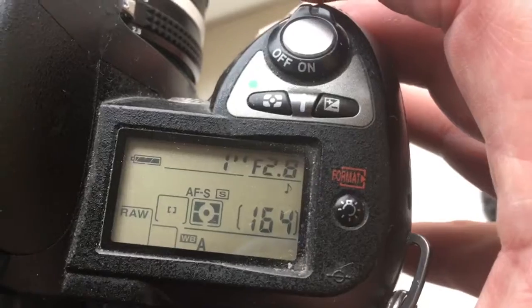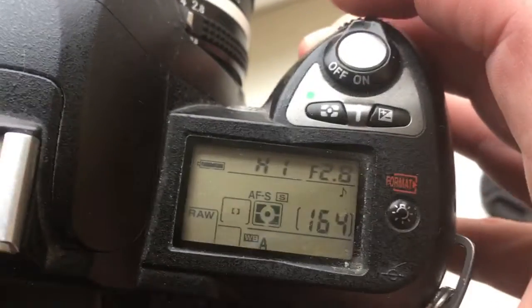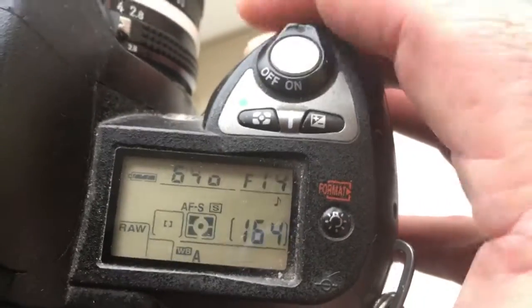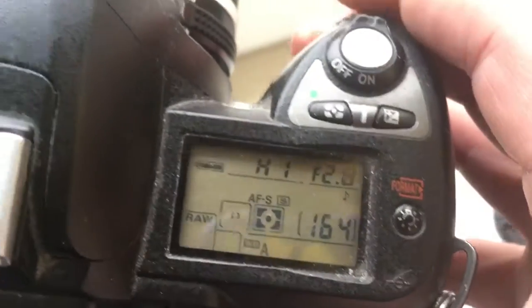I pre-programmed it. Focal length is 24mm and aperture range from 2.8 to 22mm. Now I will show how to shoot with the chip.